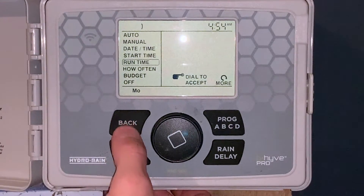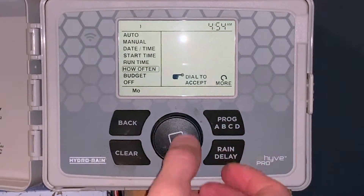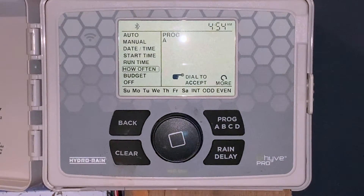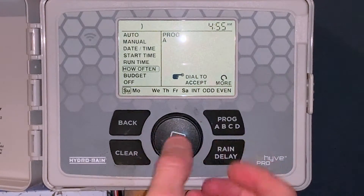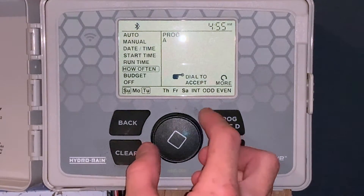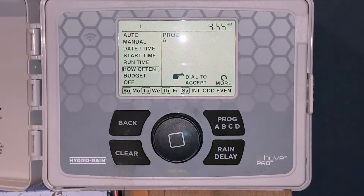We'll hit the back button again one more time and we'll go to how often. We'll click it. Right now we don't have any days set up to water. So we'll click on Sunday, skip Monday, click on Tuesday, skip Wednesday, click on Thursday, skip Friday, click on Saturday. So what we're doing is setting it up to water every other day. If there's a box around it, it's going to water on that particular day.